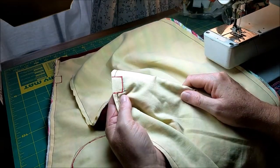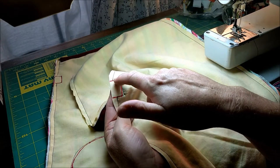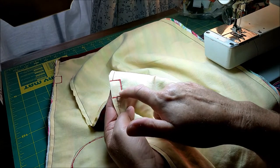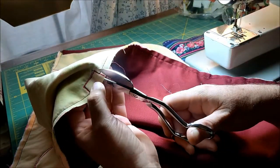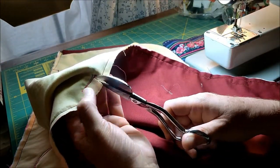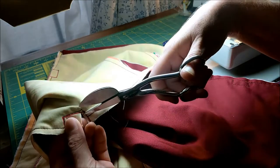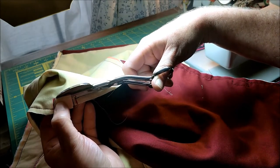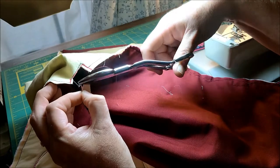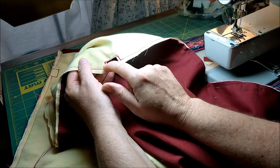Now it's time to cut out all these holes that we stitched around. In each of the strap and the neck holes, we're going to cut just inside the stitching line that we did there — not cutting through the stitching, just enough to make the hole far enough away from the stitching so it stays stable. You'll repeat that for all of those holes.